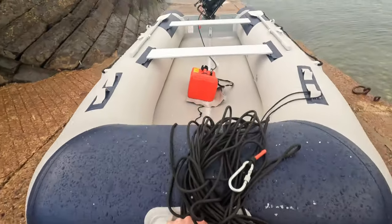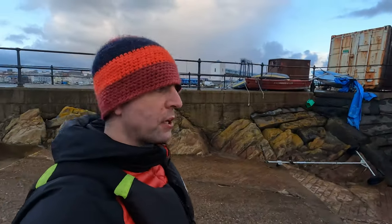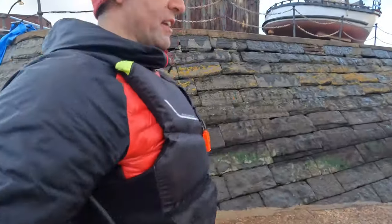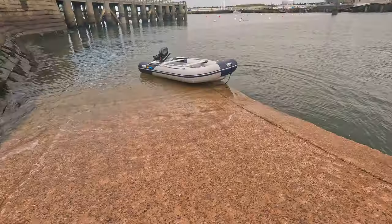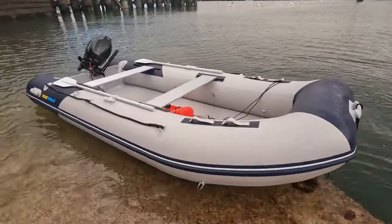So there's only one thing for it — let's take it into the water and have a quick spin. I can't go far because the commercial boats are due in, so I've only been permitted the inner harbour over VHF. She's in the water now — push her off!